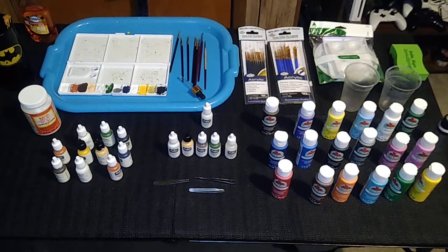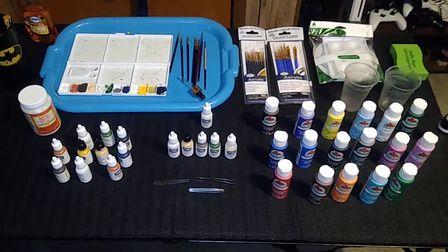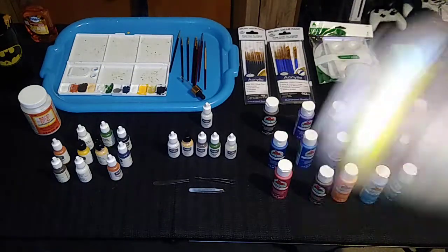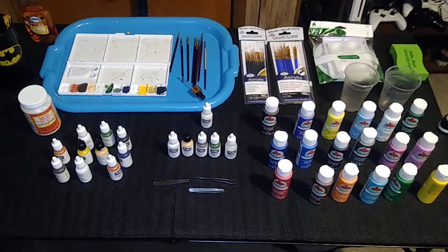How to maintain your paints when not in use: the worst thing that could happen is they dry up and turn solid. Keep your paints in a room temperature area — as long as it's not too hot or too cold, your paint shouldn't just magically dry up. Over time, the solids can settle to the bottom, which is no good. So every few weeks I'll just shake the paints — I do it 64 times each. That keeps the solids from settling and the water from sitting on top. Do it once a month and your paints should never really dry up as long as you keep them sealed.